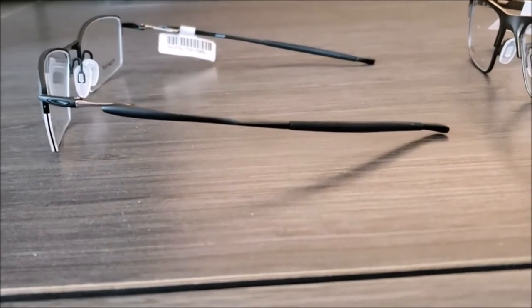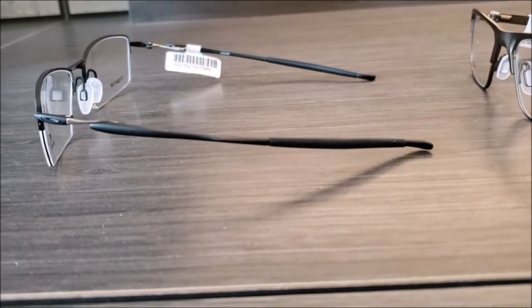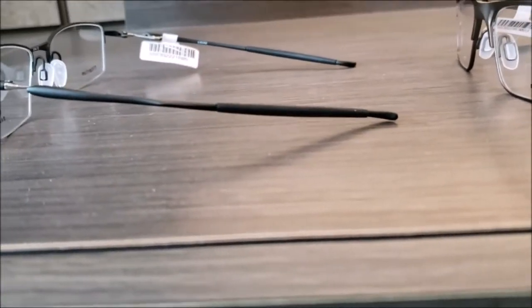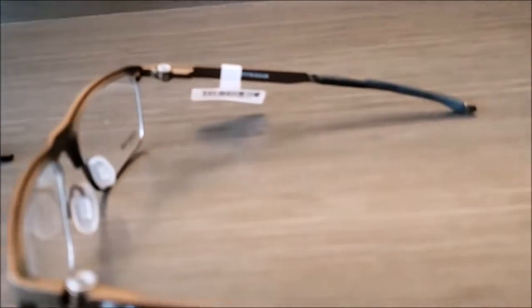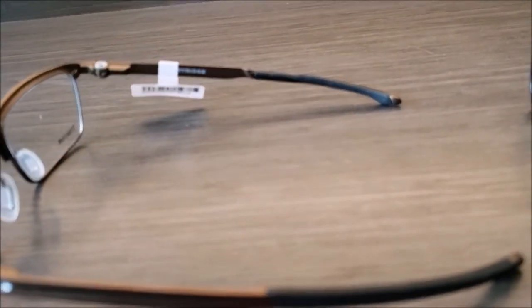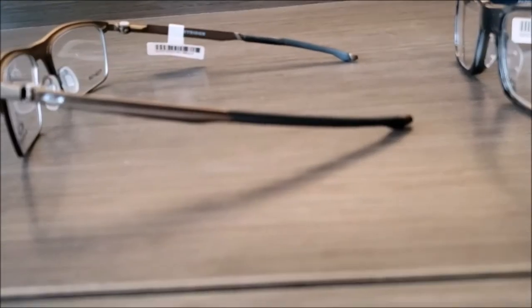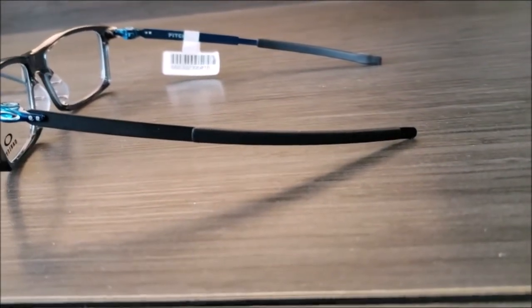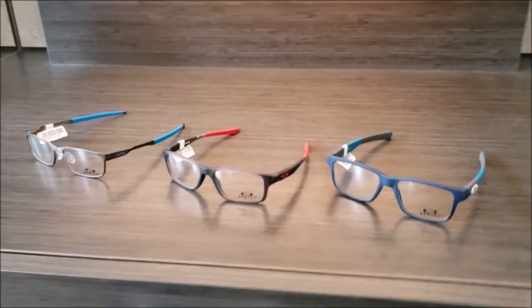The other thing worth discussing is how Oakley's stay on. All Oakley's have a straight back temple style, so they stay put by hugging the sides of your head. The material on the temple tips is called unobtainium — it's actually how Oakley got its start. Oakley originally started with motocross handlebar grips for bikes. The unique thing about this material is the warmer and wetter it gets, the better it grips.